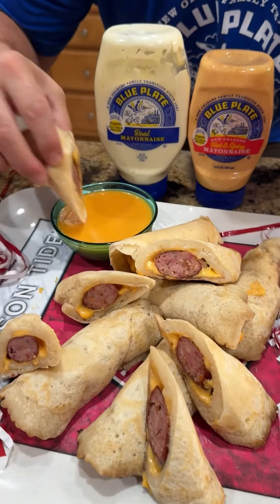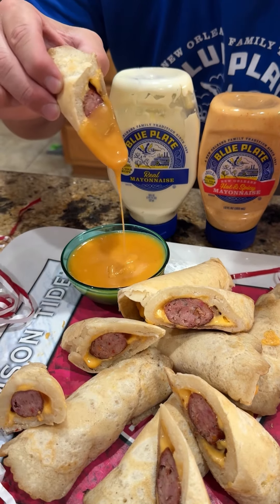All right guys, smoked sausage pancake pigs in the blanket using Blue Plate mayonnaise.